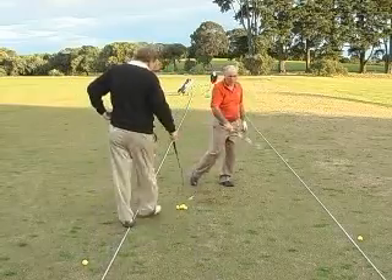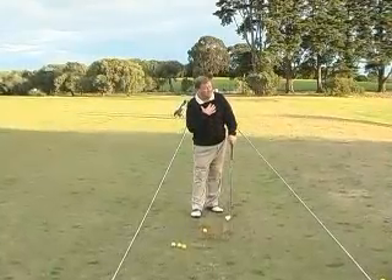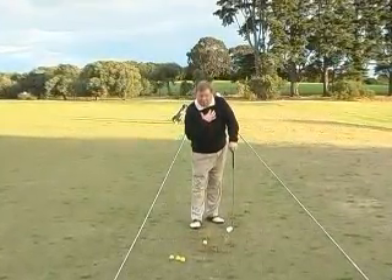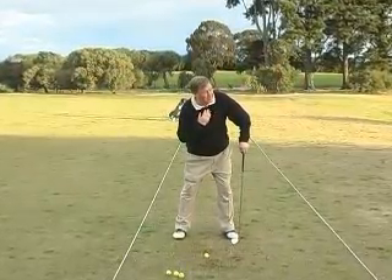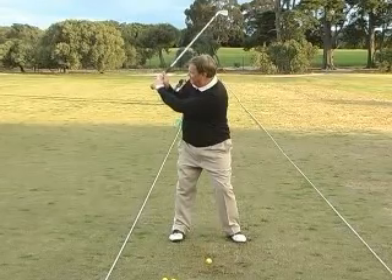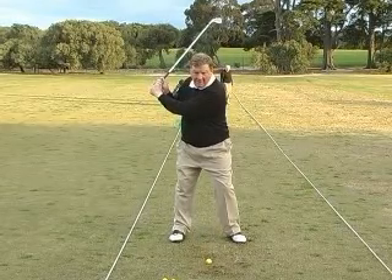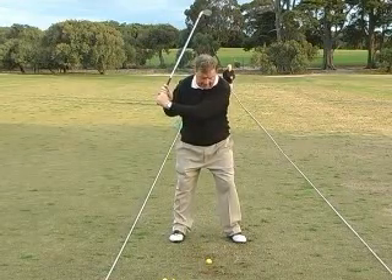Okay, John, let's have a look here. What we see is a very cramped address position. We've got the chin very, very low, tucked right into the chest. The club is not getting past. Your hands are about shoulder high. The club is just half towards three-quarters length in the backswing.